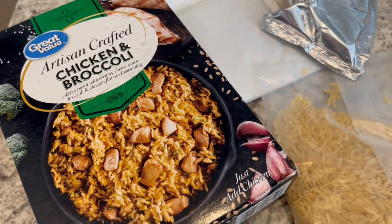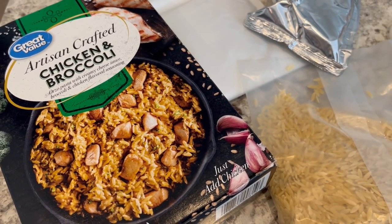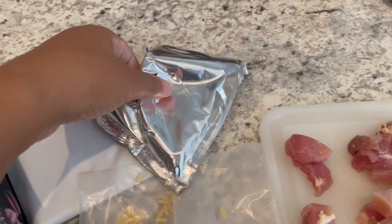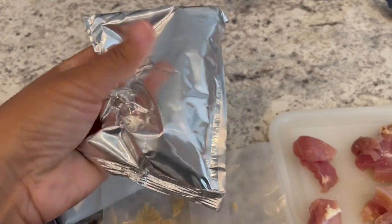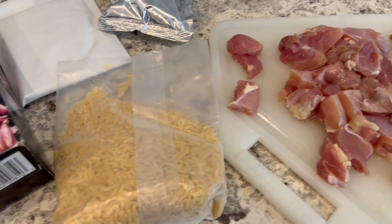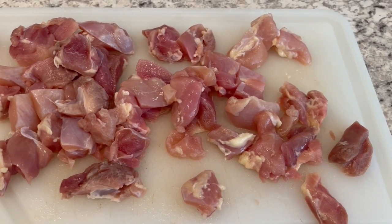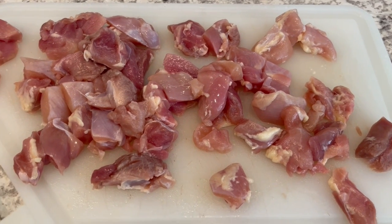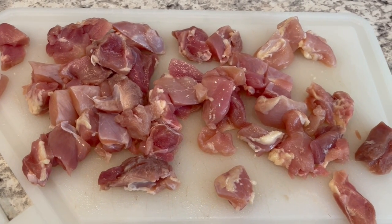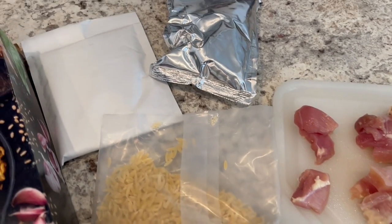This is chicken and broccoli, Great Value from Walmart — an orzo pasta mix with creamy cheese sauce, broccoli, and chicken flavored seasoning. In the box, you get the dry mix, the creamy broccoli cheese sauce, and the orzo. It calls for a pound of chicken breast, but I'm using boneless skinless chicken thighs because that's our preference, and water. I'll start by cooking the chicken all the way through, then add in my water and the two seasoning packets.